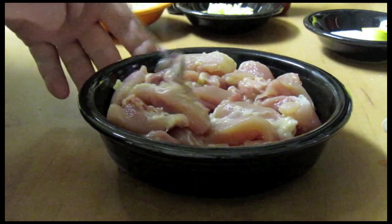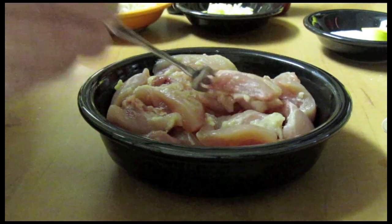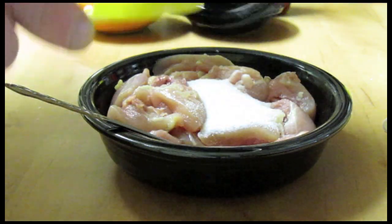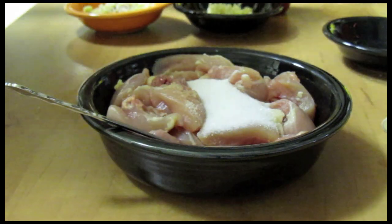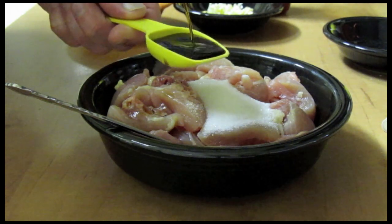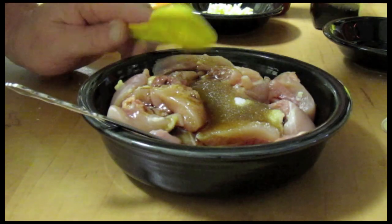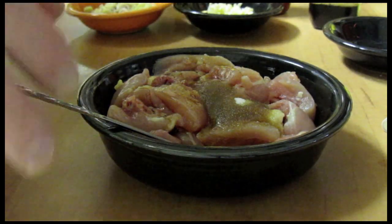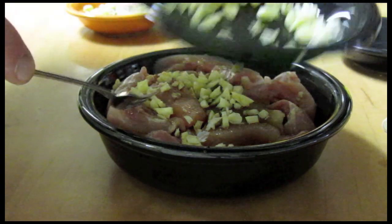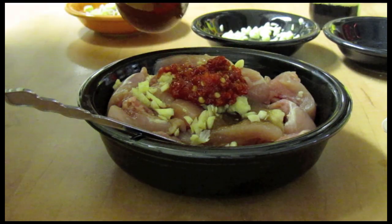The four chicken thighs I cut up into about one inch pieces — some are larger and some are smaller, but about one inch pieces. For the marinade I'm going to use one tablespoon of sugar, two tablespoons of fish sauce, about two cloves of garlic — the rest of the garlic I'll use later — and two tablespoons of the sambal.